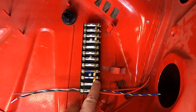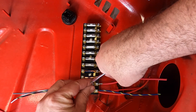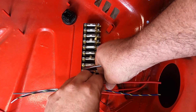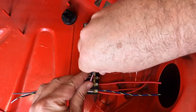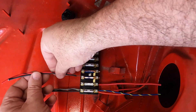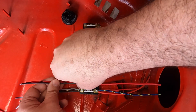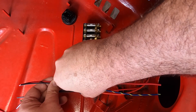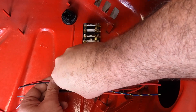On unfused number two, you get a large diameter red wire that comes from the light switch terminal number 30, going through one of the through-body connectors. On fused side number two, you get a black and a red with black wire. The red with black is for the cigarette lighter. The black goes over to the clock and also feeds the interior lights, so when you open the door the lights turn on.